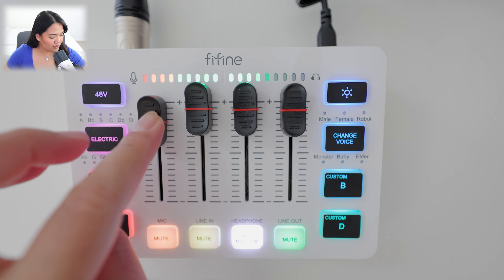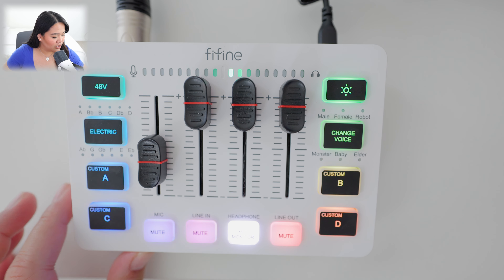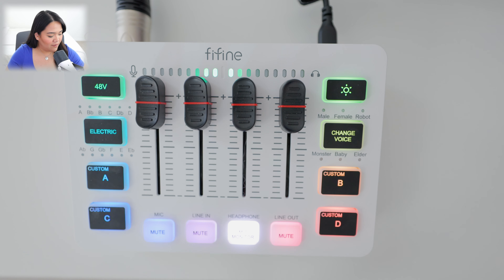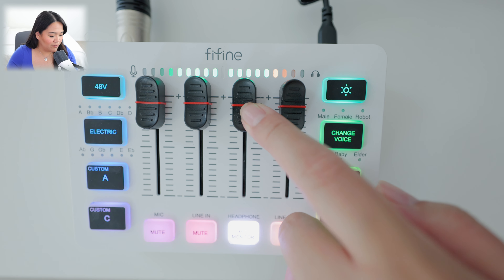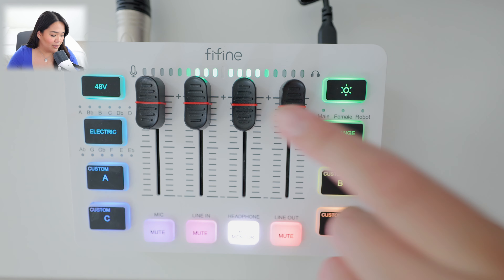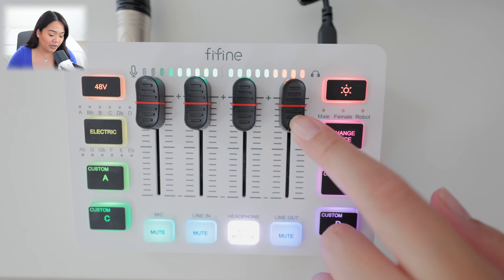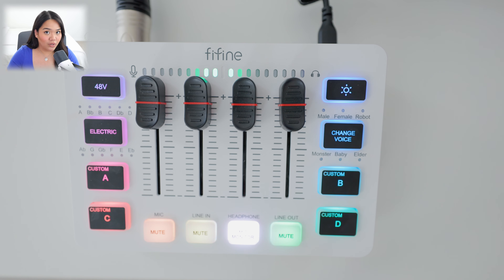If I lower the volume here on the mixer, it lowers the audio in the video — I'll turn that back up for normal levels. Line-in is for controlling music volume when you have something plugged in. Headphones let you hear yourself while recording, and the mixer controls what you're hearing. Line-out is another adjustment available. Let's go ahead and demo the voice effects, which is always fun.